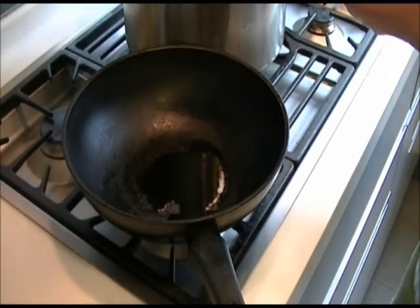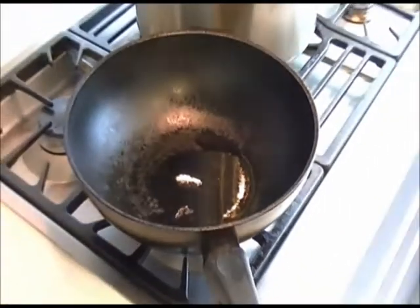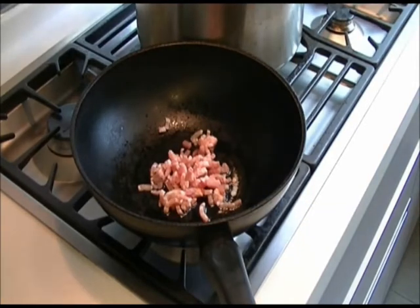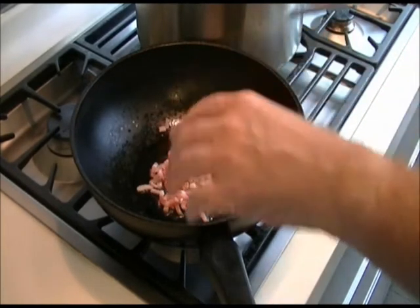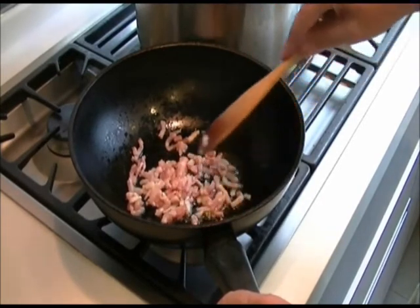You can check that the pan is hot enough by adding one piece of bacon — as soon as that starts to sizzle, that's when you can add the rest. You don't want to mix it around too much because you want the bacon to get a good colour without going black. Mix it around for a little while and leave it for two minutes or until it's starting to go brown.